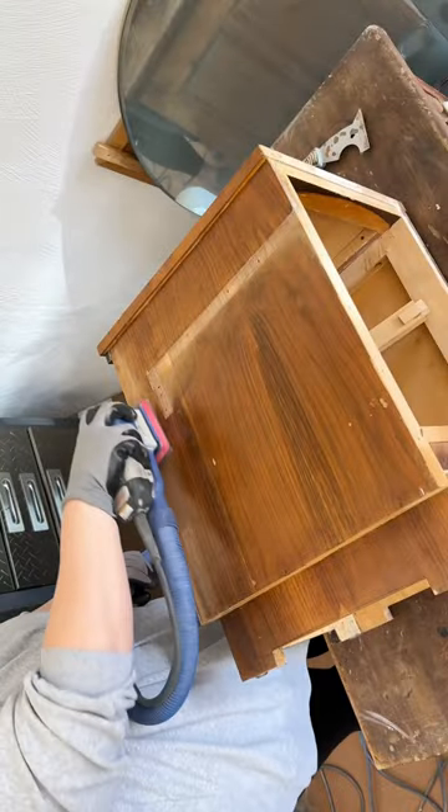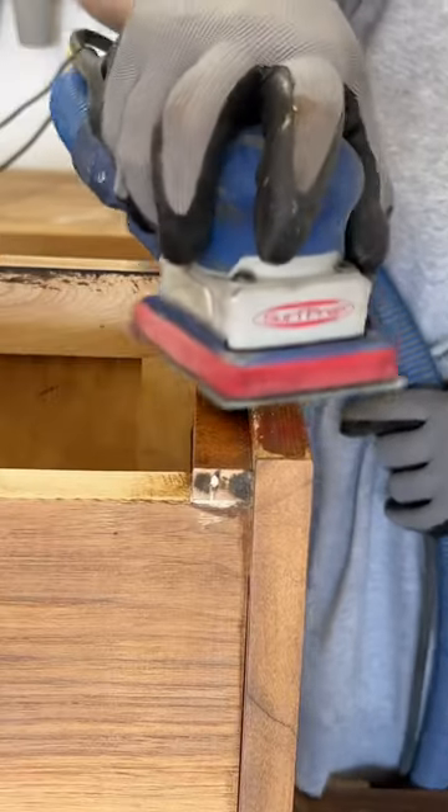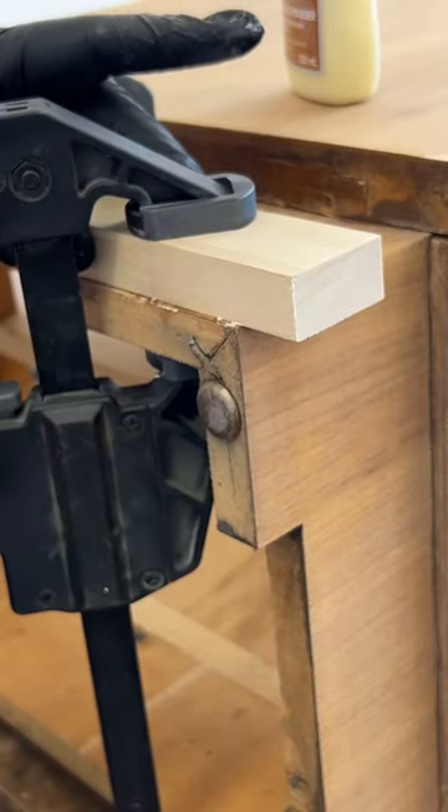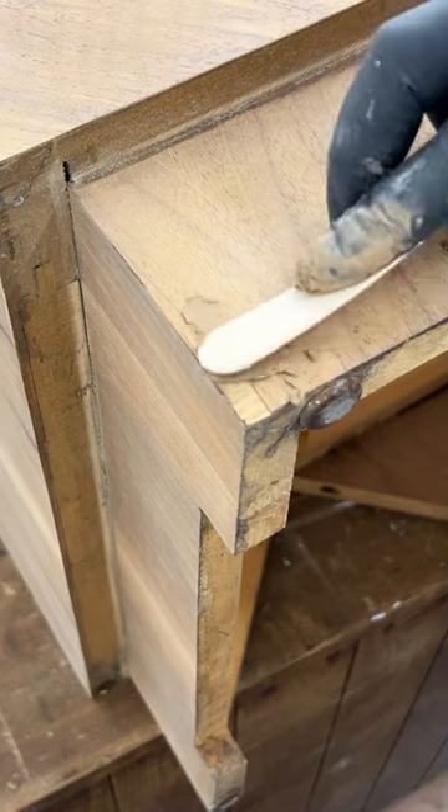Then I carefully, very carefully, sanded away the old finish, glued all of the loose veneer back down, and filled in the spots where it was completely missing with a walnut colored wood filler.